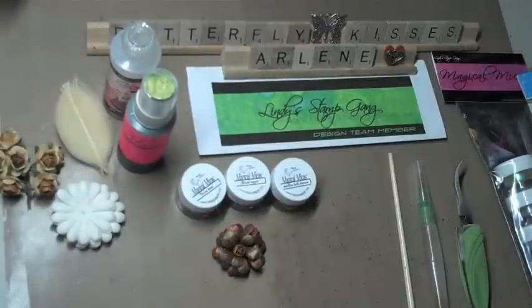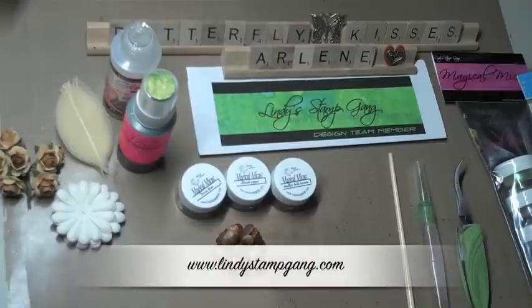Hi everyone, this is Arlene. I'm one of the newest design team members for Lindy's Stamp Gang, and that website is www.lindystampgang.com.